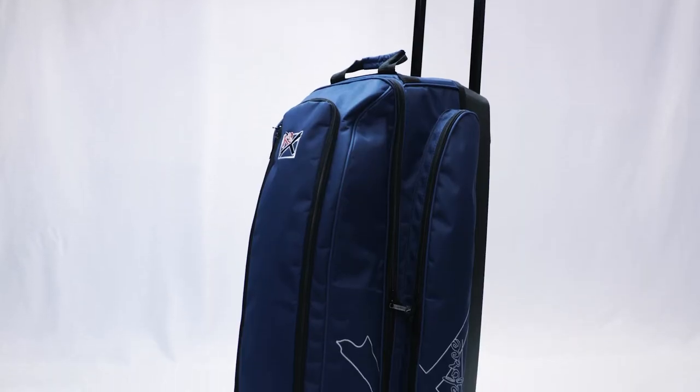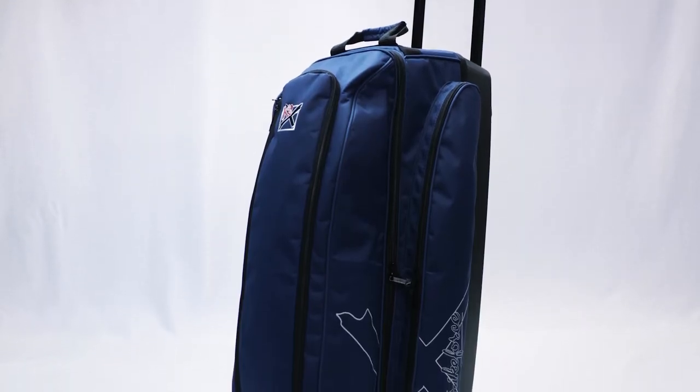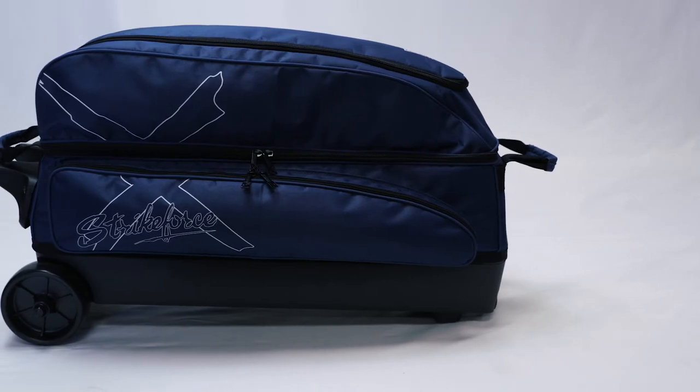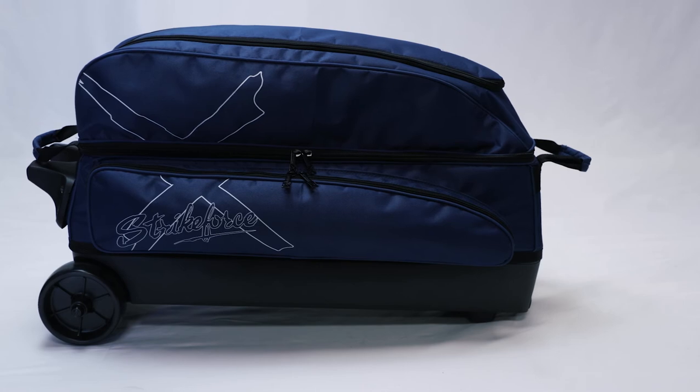The inside of the bag has molded plastic ball cups and retaining straps to securely hold your bowling balls while transporting. The Hybrid Triple is available in two great colors: solid black and solid navy blue.